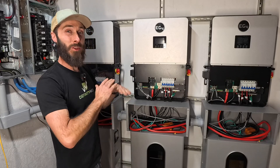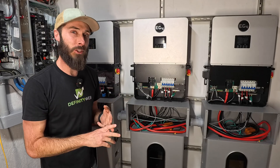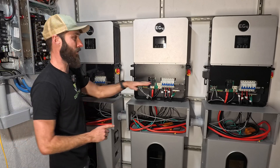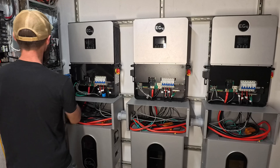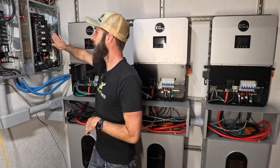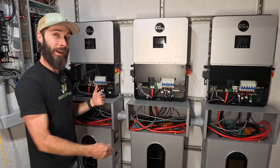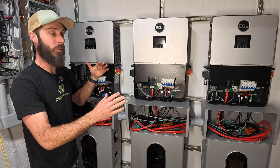What you're going to do is make sure that all of your wiring is 100% correct. Check and double check the user's manual, and then make sure that all of your breakers are in the off position — same with your AC in and your AC out. Next, we're going to turn on the batteries and inverters and make sure that our settings are all set up correctly.